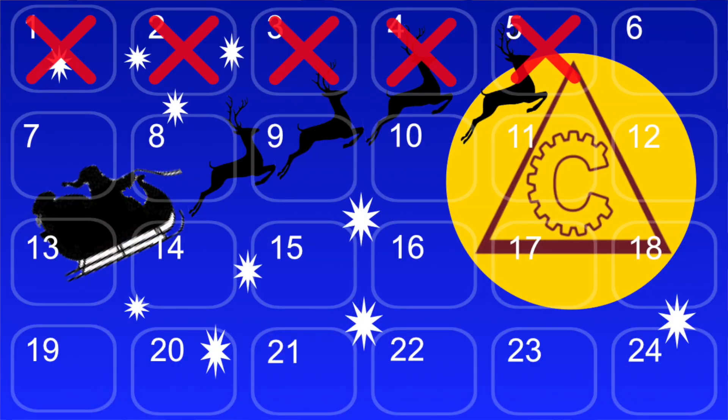Welcome to day six of our 24 days of isometric and calisthenics exercise mini workouts to help you uncover weaknesses and get past sticking points. Today is a special isometric calisthenics superset for the sake of your rear delts and your upper back.